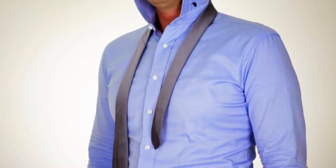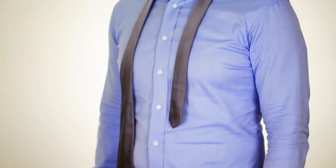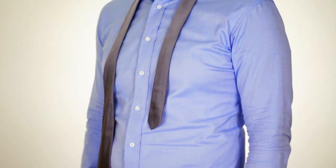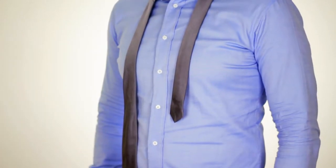To begin this knot, make sure your top button is unbuttoned and your collar is up. First, make sure the wide end of the tie is longer than the narrow end.